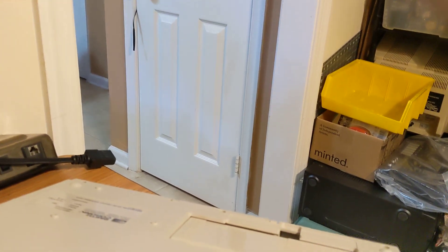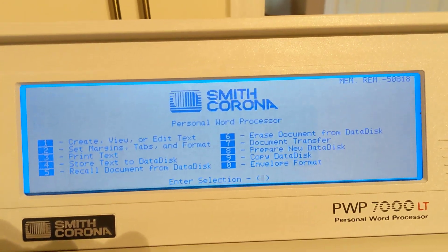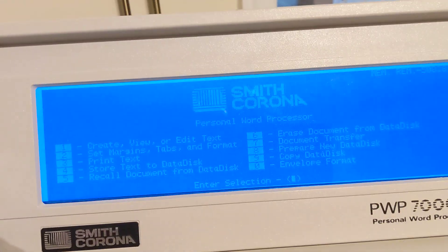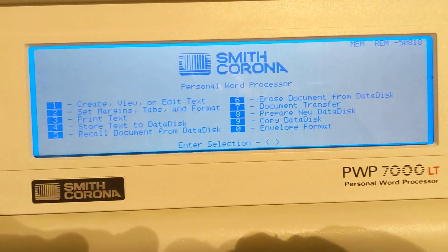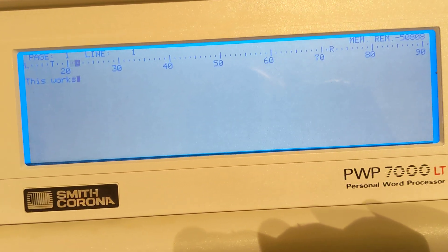So I'm going to put this back in, close this up, flip this around, and flip the power switch. Very clear, very clean display, and it boots into its ROM. It has a dark mode switch. This display is nice, clear, bright. We'll hit 'create a document' — and this works.